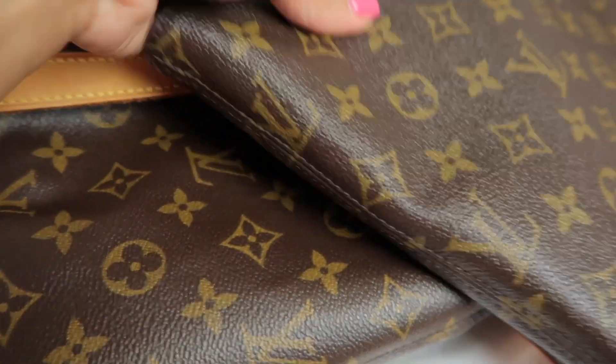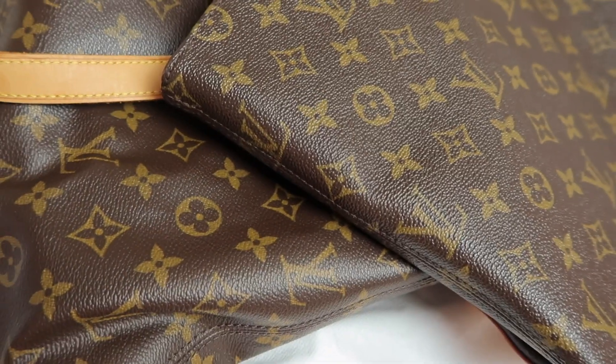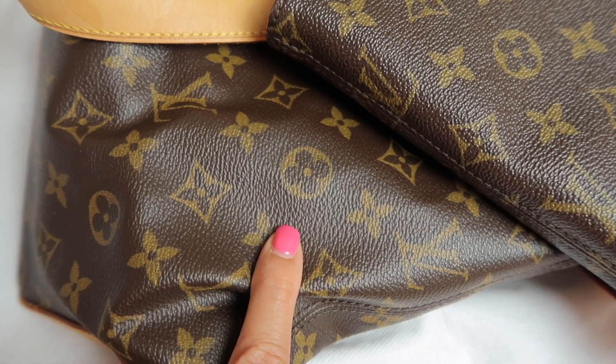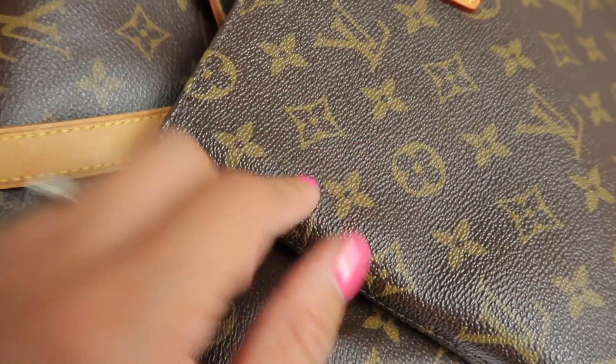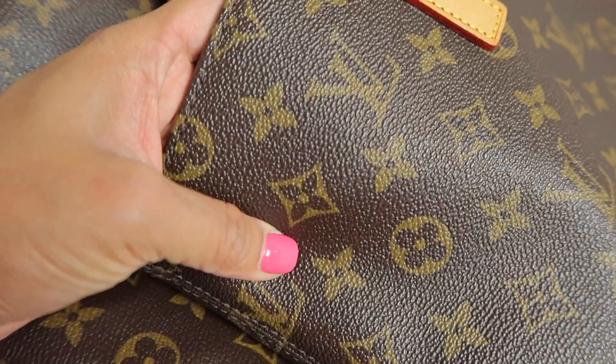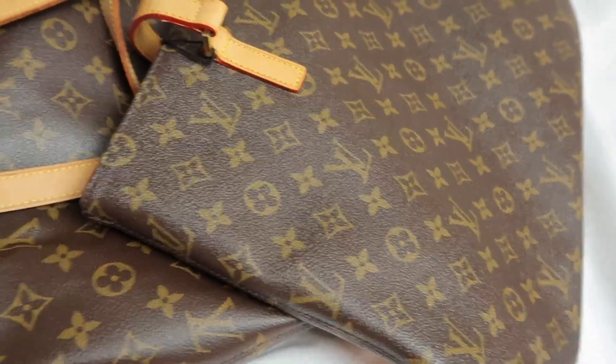I nearly forgotten about the texture of the canvas. The top one is the fake one and the smooth one is the authentic. It's nice and smooth with the texture on the real one, whereas the fake one looks so rough - way too much texture.